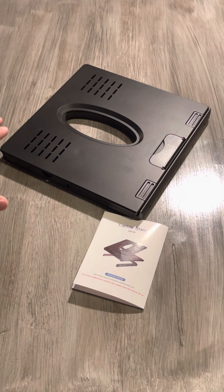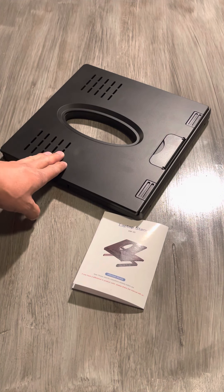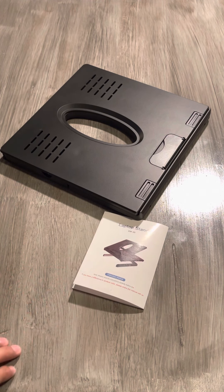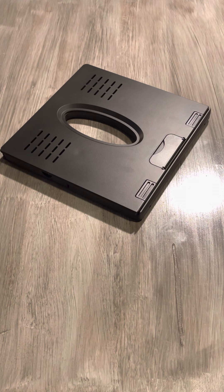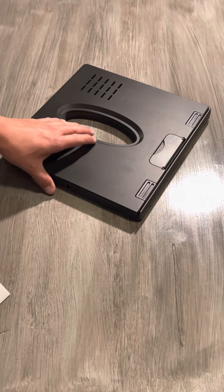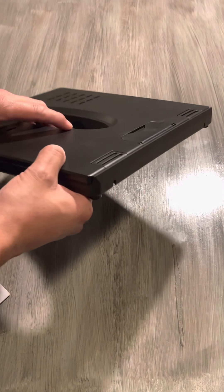Let's go ahead and see it as it sits when you receive it. It comes as-is in a simple box with the laptop stand and the manual instructions. At first glance it might look basic and simple, but that's the neat part — we're going to see what it actually has, what you can do, and why it's a must-have item for your laptop.